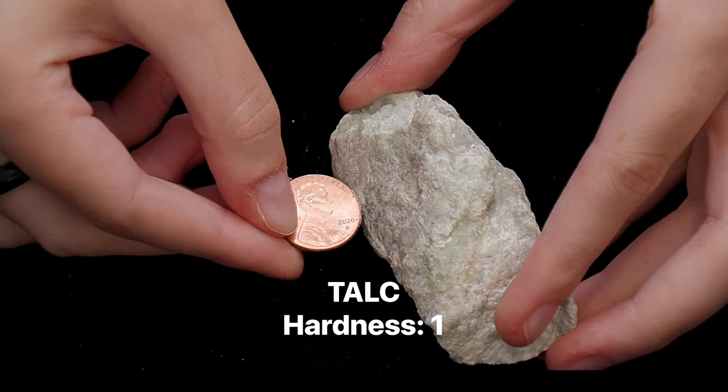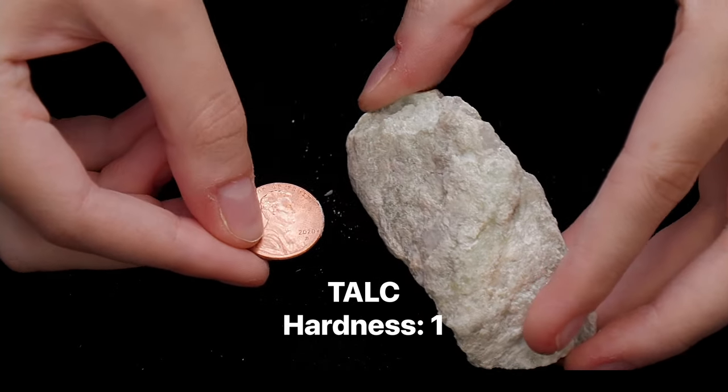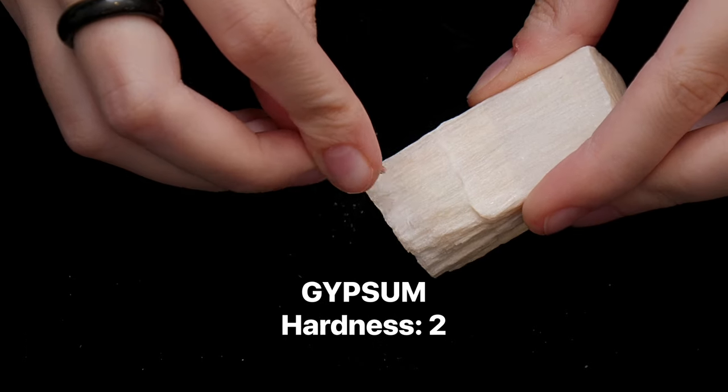A copper penny has a Mohs hardness of about 3.5, so it can scratch calcite along with talc and gypsum.